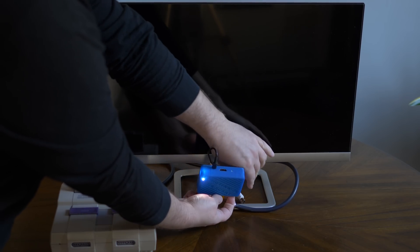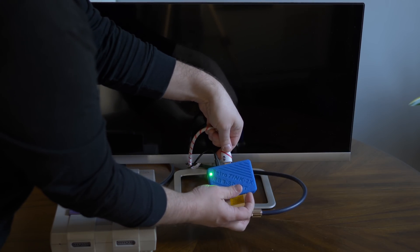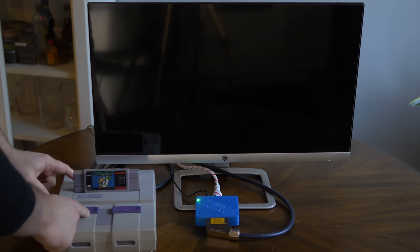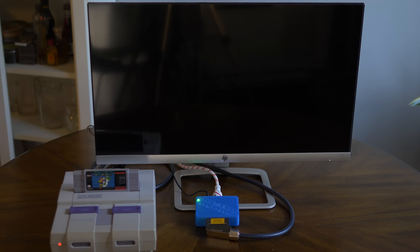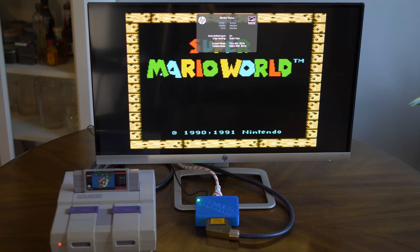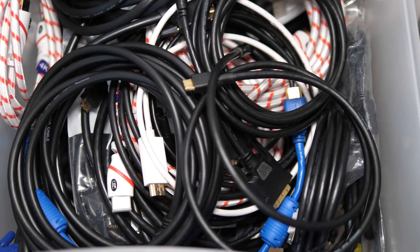You can pretty much use any USB power device, including the USB port on most TVs. Unlike the original Tink 2X, this HDMI port is full size, as opposed to the original's mini HDMI. This was never a problem for me since I have drawers of HDMI cables and adapters, but the standard size port is probably easier for most people.